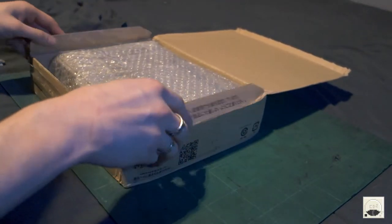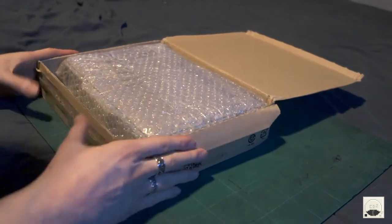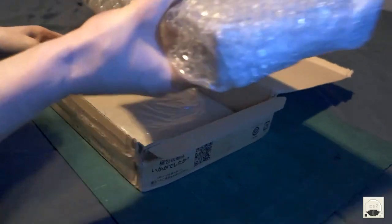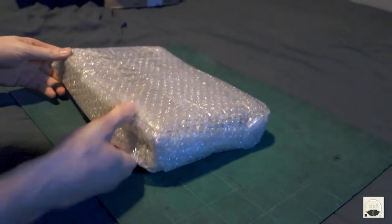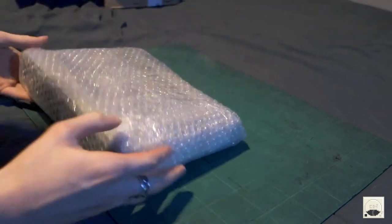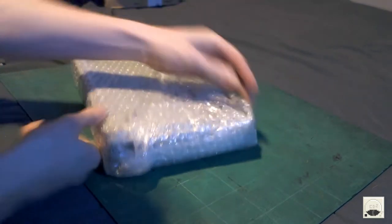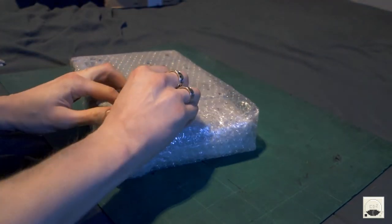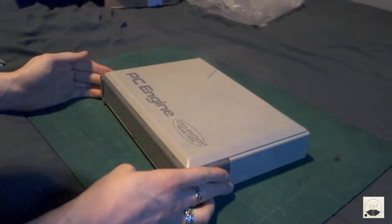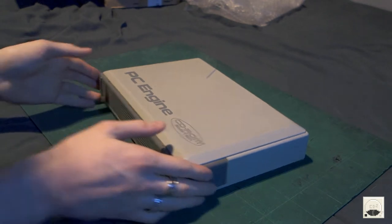Okay, here we go. It's got the briefcase unit too. This looks good. Alright, let's just delve straight in because there's not much to this one. Let's get rid of the box. I've never seen one of these in real life before, so this is quite interesting. Let's have a look at this bubble wrap off. PC Engine CD-ROM 2 system, lovely jubbly.